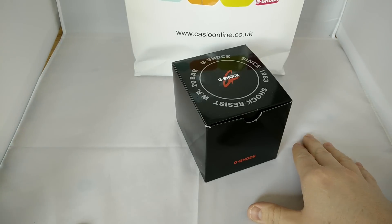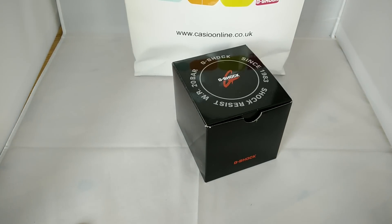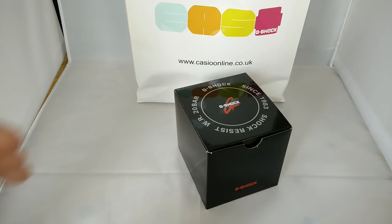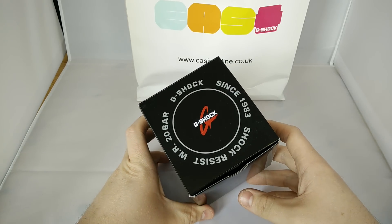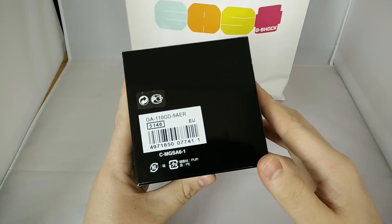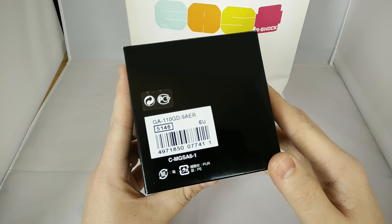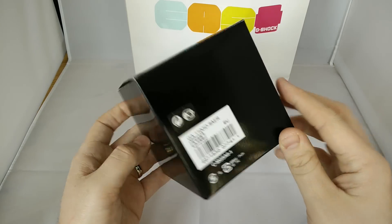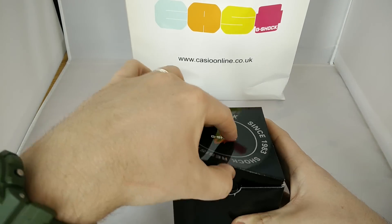Hello, hope everybody's good. I'm just doing a couple of reviews today — a couple of new pieces I picked up at G-Shock East at the weekend, collected on Saturday the 27th. So this is the second review of the day on the GA110 GD Gold 9.